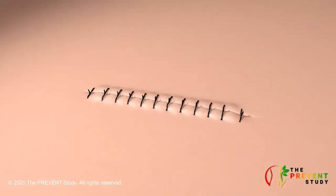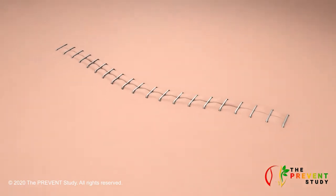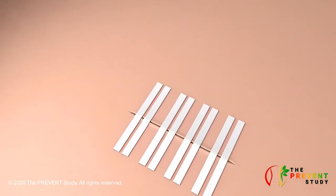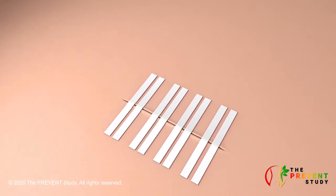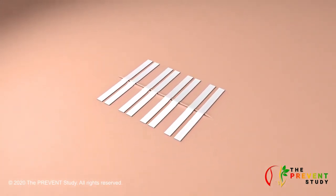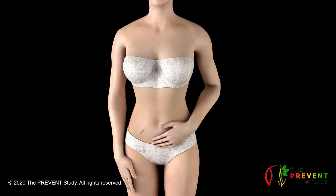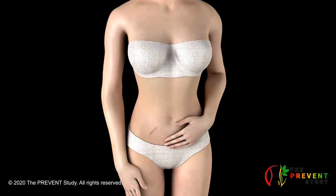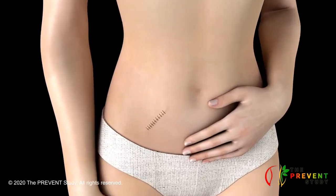Your surgeon used either stitches, staples, tissue glue or tape strips to help the skin edges to come together and heal. The skin edges usually form a seal within a day or two after the operation. The time it takes for your surgical wound to heal varies from person to person and from operation to operation.